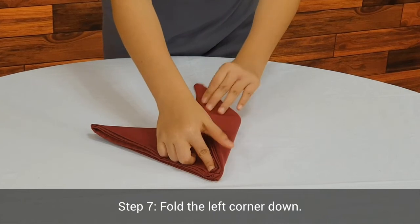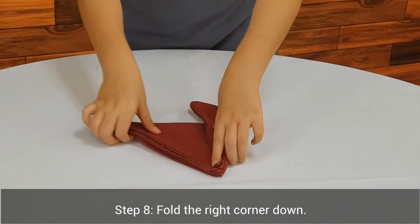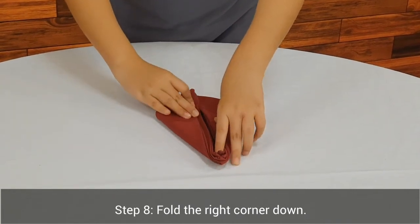Step 7. Fold the left corner down. Step 8. Fold the right corner down.